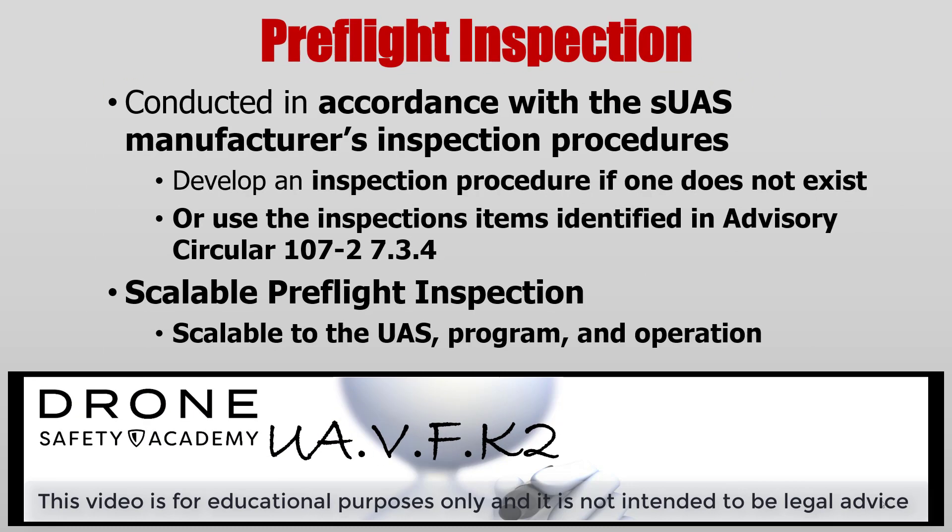A pre-flight inspection should be conducted in accordance with the SUAS manufacturer's inspection procedures. If they don't have one, it's highly recommended that you develop one. A good checklist to follow if you don't have one is the Advisory Circular 107-2. In that, you'll find a checklist of 24 items. Make sure that your checklist is appropriate for the type of UA that you have, the type of program and operation that you conduct. Make sure it's scalable and fits to your needs.